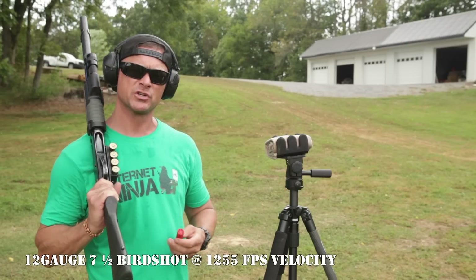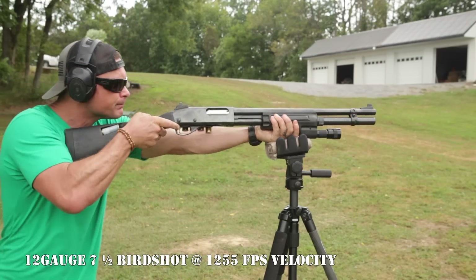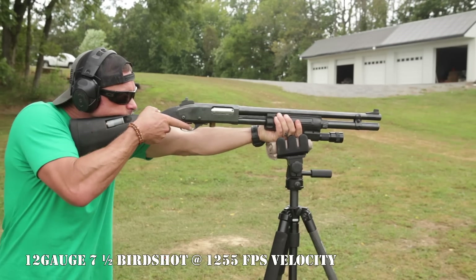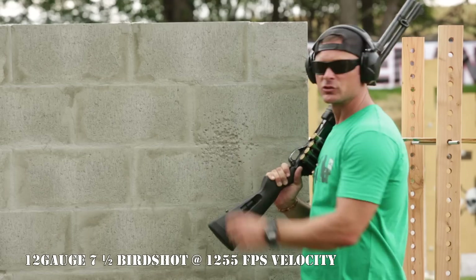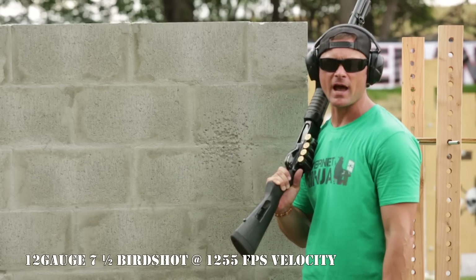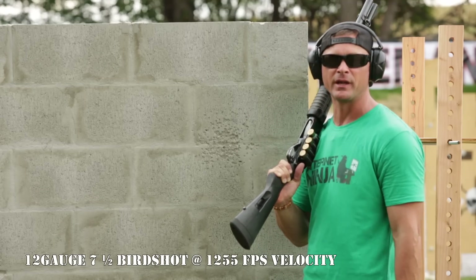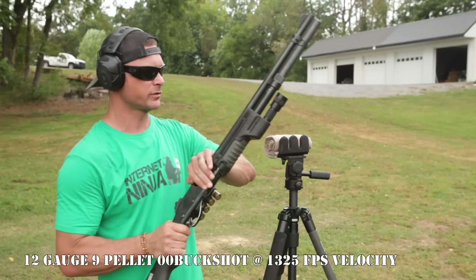This is real common in the United States and overseas. First up: 12 gauge bird shot through eight-inch cinder block. There was structural damage with the bird shot but that's about it — none of the pellets went through. The shotgun has a lot of push but none of the pellets penetrated the eight-inch cinder block. Next up: 12 gauge buckshot through the cinder block wall.